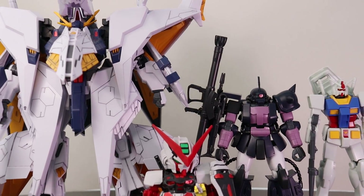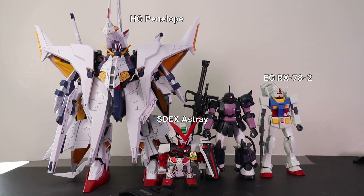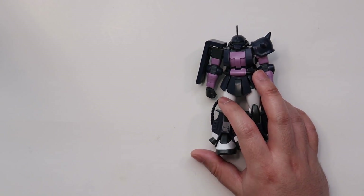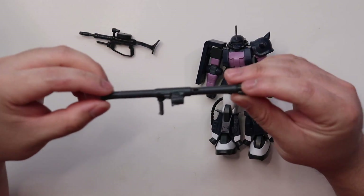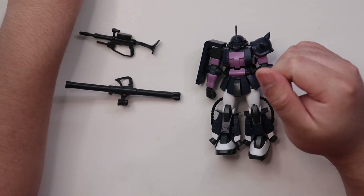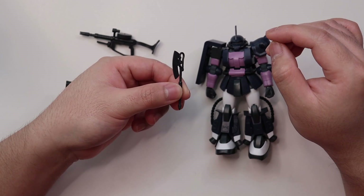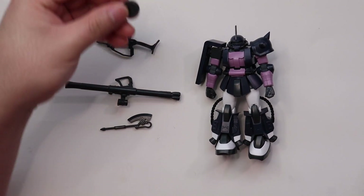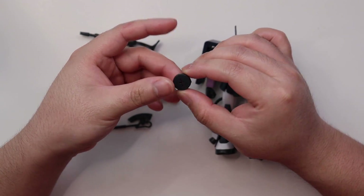To give you a sense of size, this is what it looks like next to the Entry Grade RX-78-2 and the High Grade Penelope. This kit has three armaments: a machine gun, a bazooka, and a heat hawk that has no beam effects — just a straight-up one-colored heat hawk. You also get a spare magazine for the machine gun that you can put on a side skirt.